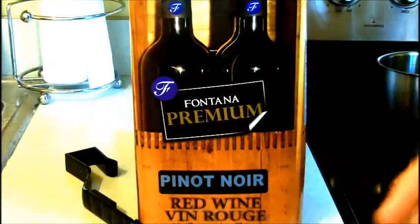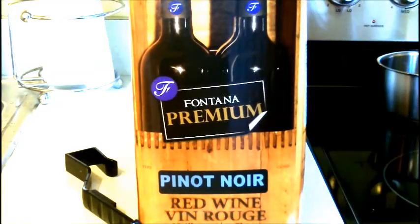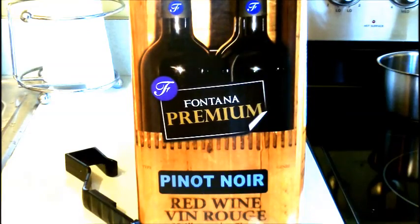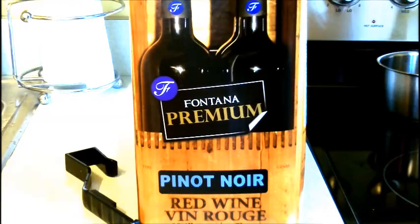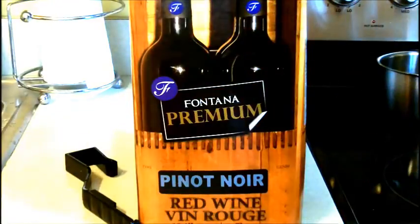Basically the stuff that goes with the kit stays with the wine the whole time, and that's my philosophy because I make a lot of different wines — it's very easy for things to get mixed up. It comes with some labels, that's cool. Pretty nice looking label. And the rest is this bag of juice.